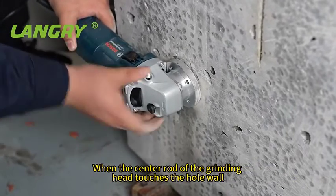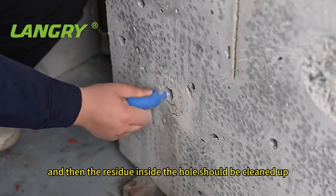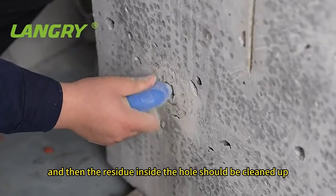When the center rod of the grinding head touches the whole wall, the grinding machine can be stopped, and then the residue inside the hole should be cleaned up.